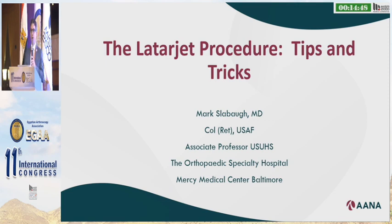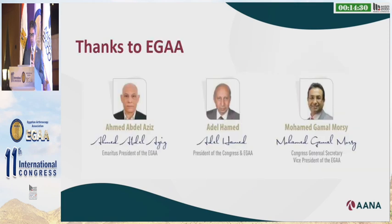I'm Dr. Mark Slabaugh. I'm here on behalf of ANNA as one of the international ambassadors, so I'm very grateful also to ANNA to allow me to come and speak to you today. I get to talk about what are the tips and tricks of the Latarjet. Many of the surgeons have already talked about this particular procedure before. I'd like to thank Professors Aziz, Professor Ahmed, and Professor Morsi for having us here, for having ANNA. We're very grateful for this collaboration.